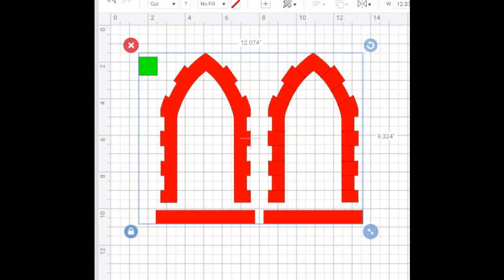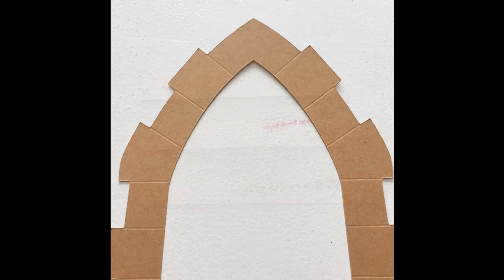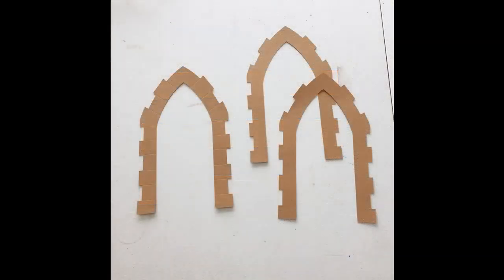Here we are in design space and you can cut as many layers as you'd like from craft board. You'll deboss only one of the layers; the other layers can be plain and you'll also want to cut several window ledge layers. I did six window ledge layers and two plain arch window surrounds and one debossed window surround.